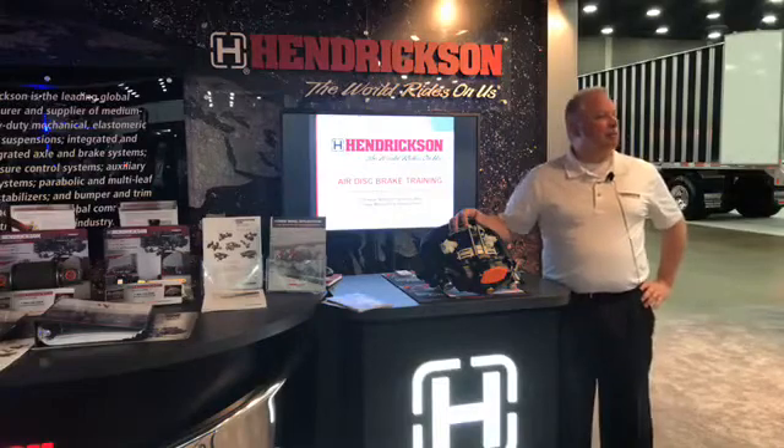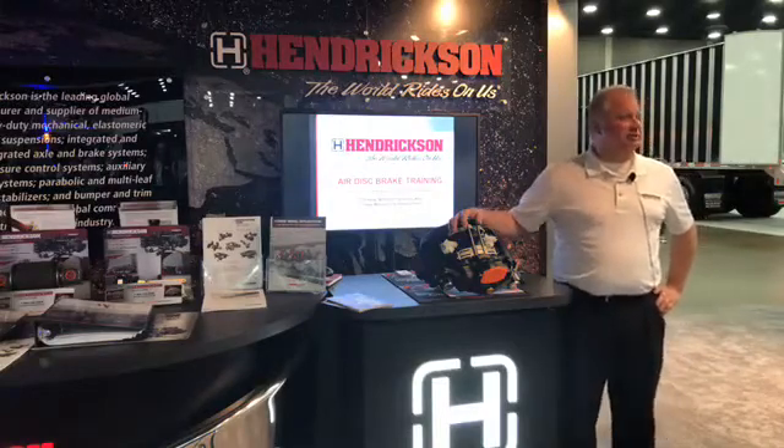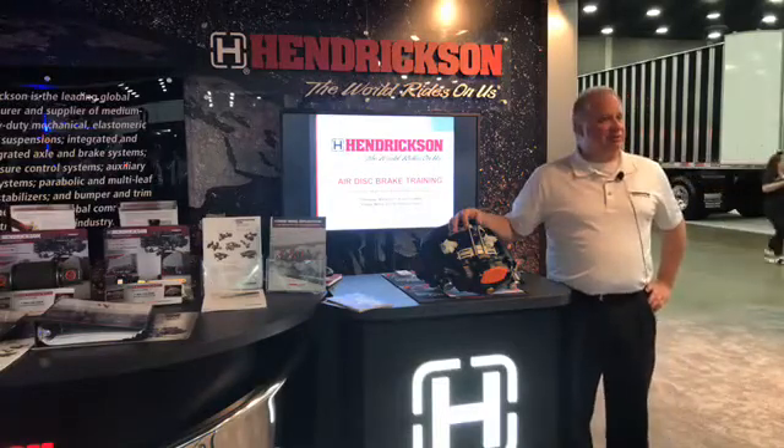My name is Greg Dvorak. I've been working with Henderson for about 13 years. I've been working in the industry for about 34.